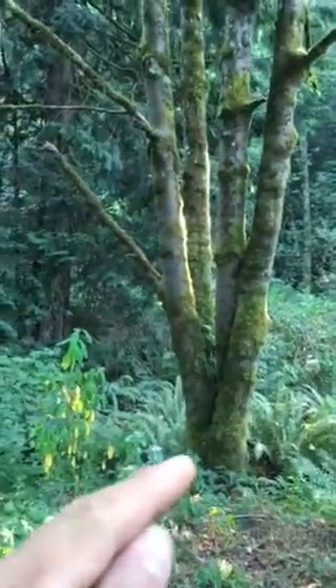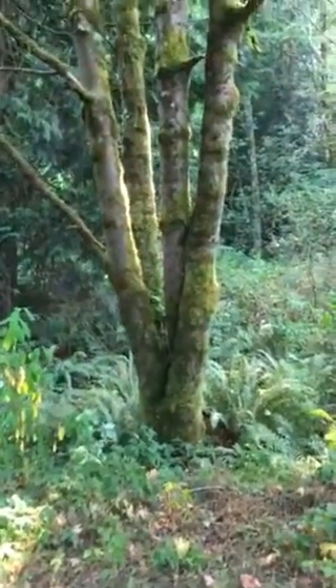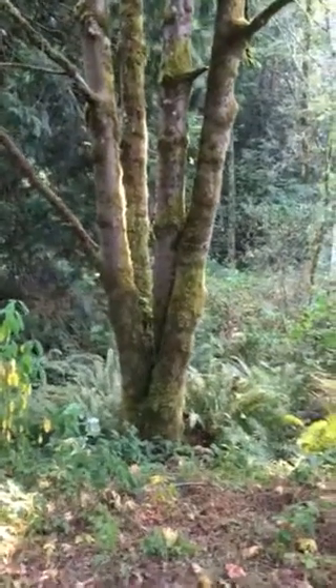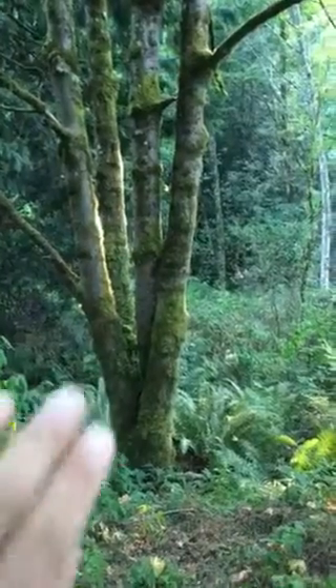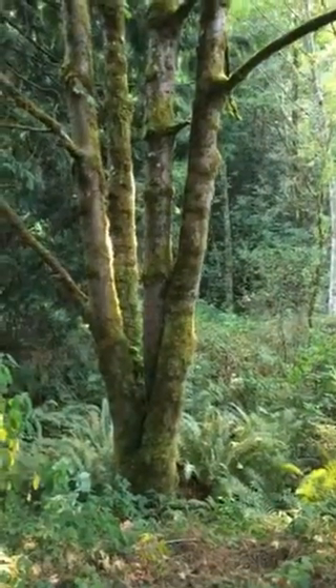Ideally you do this in the dormant season or very early in the season, so that the tree can use all its stored energy to put back into new growth.